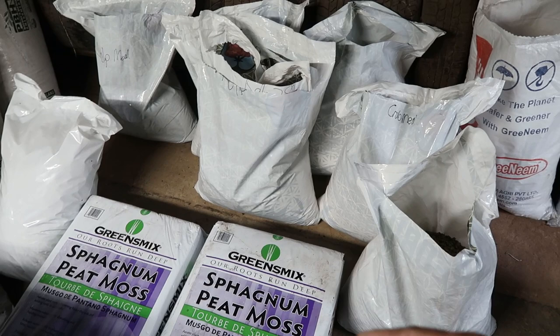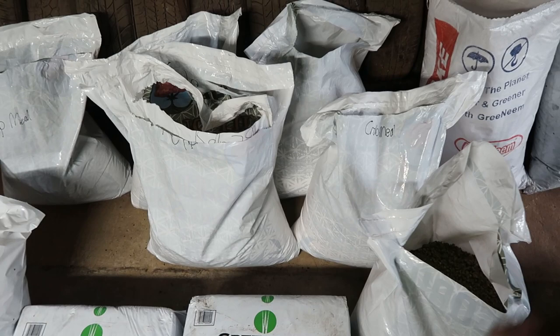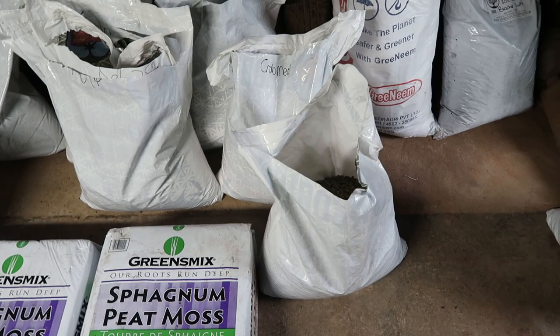You can top dress your bins, but you want to be careful that you don't use too much. Just keep adding it to your bins every so often. I feed my worms green waste, but I also feed them these dry amendments, and these dry amendments are going to be in your castings whenever you get ready to harvest.